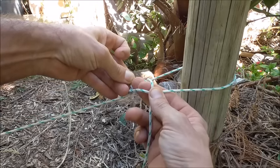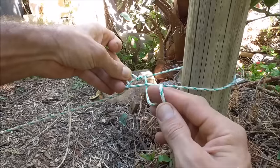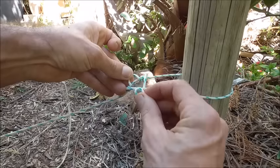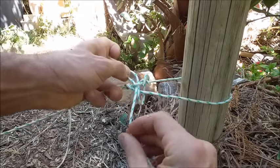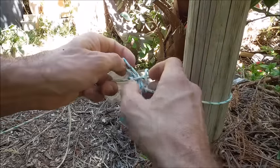We should have a little loop here at the top. We want to take this tag end, just form a bite, and then put that through that little loop at the top.